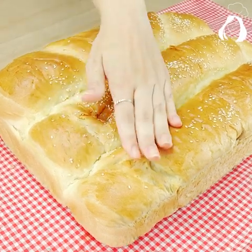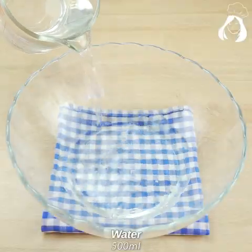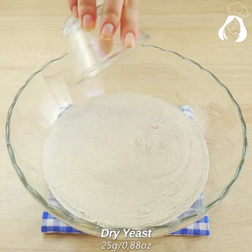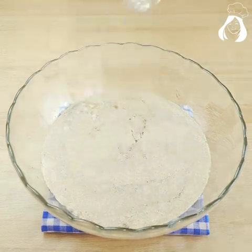I don't buy it in the bakery anymore — that fluffy cheap bread made with water. Guys, this bread is super tasty. Let's add 500 milliliters of water, 5 tablespoons of sugar, 25 grams of dry yeast, and a tablespoon of salt.